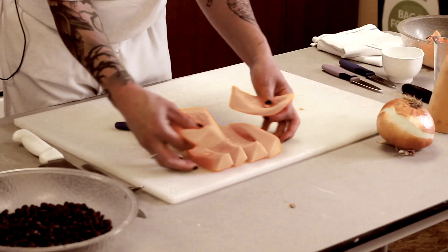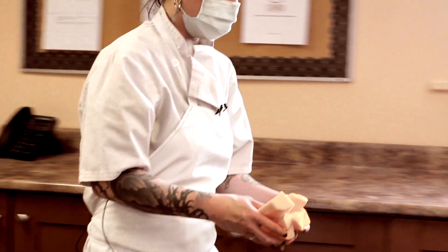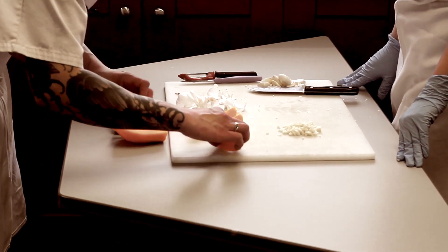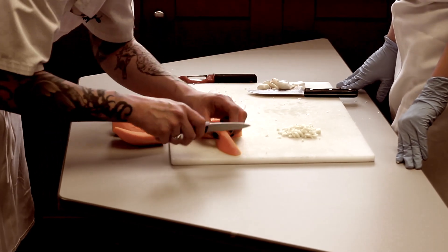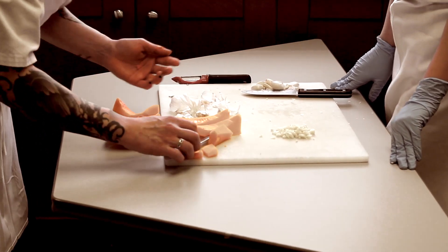I'm going to bring these over and we can cube them. With these, you just want them to be roughly uniform in size so they cook evenly — just something to that effect would be great.